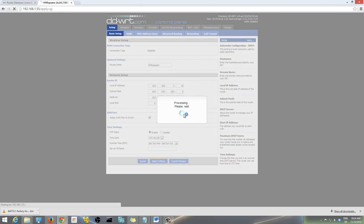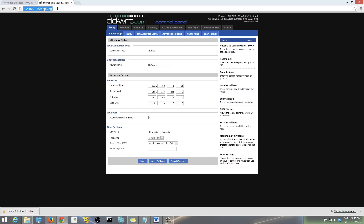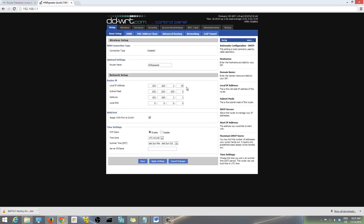After you hit Apply Settings, the process will run. The very important thing is that before you continue, enter your new IP in the browser — whatever IP you entered in the Router IP field, like 1.2 or 1.55. Because the default was 1.1 before, now you need to enter your new IP to access the router panel.